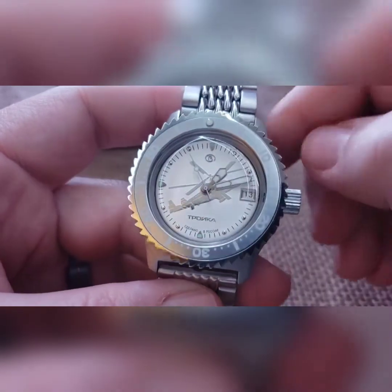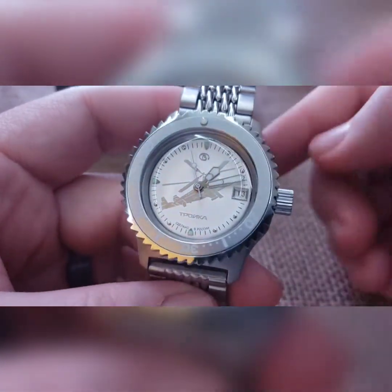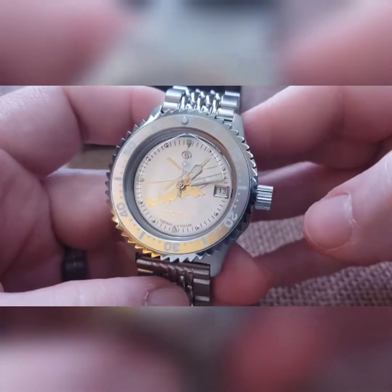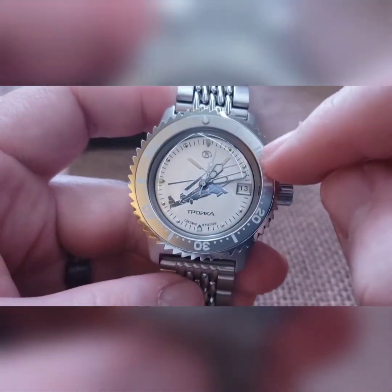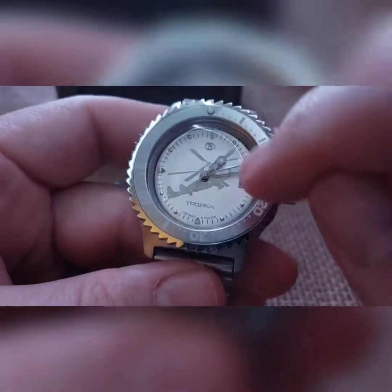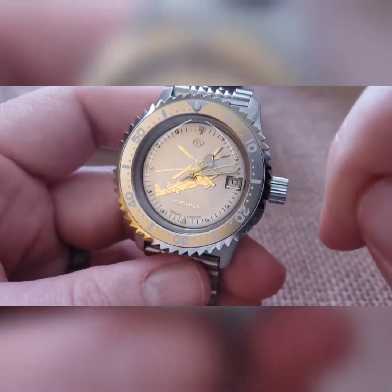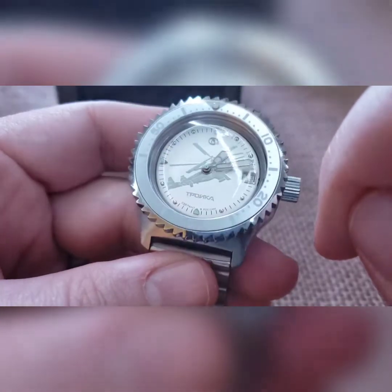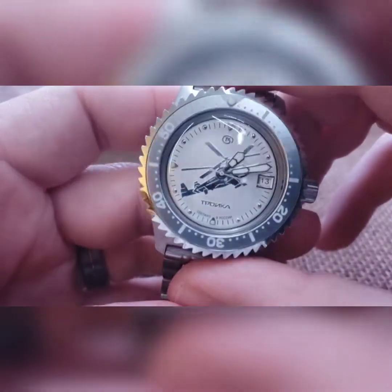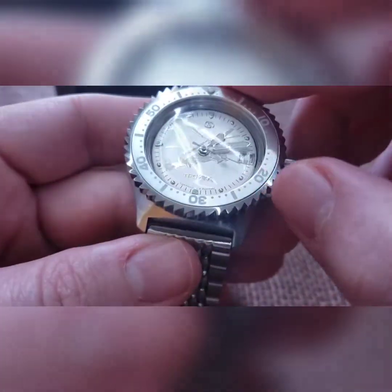This is the only other Troika chopper I've ever had — I haven't built myself one yet. We wanted an all-silver, kind of ghosted look, as you can see in that light sometimes this goes away, and that's what we were looking for. The dial is silver on mirror.